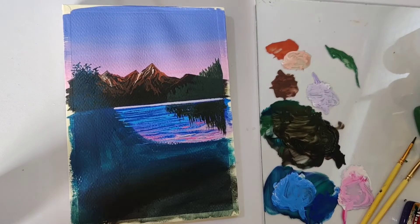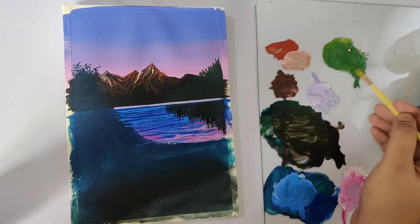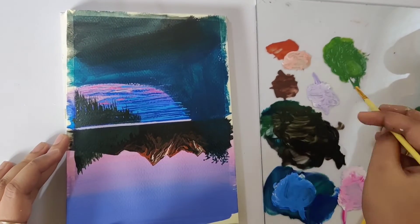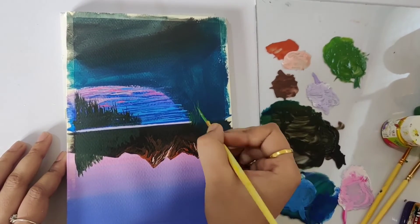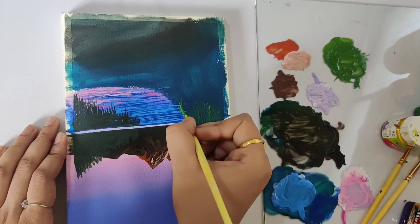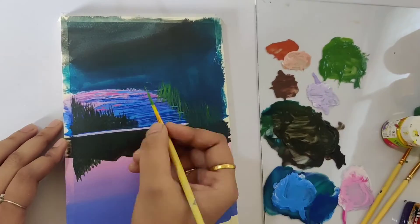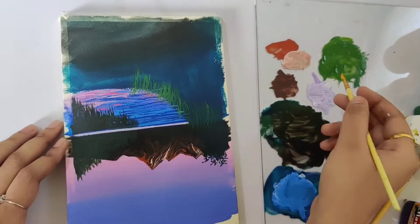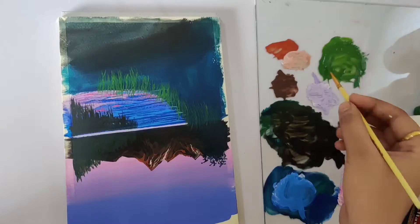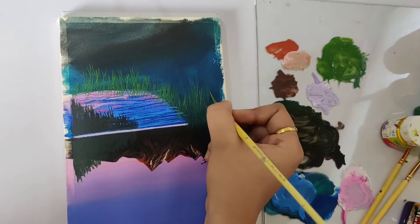Now we'll start painting the grass strokes. For that, I'll mix sap green and yellow together for the first layer. Keep it slightly darker so that for the next layer, you can add yellow to the same color mix to make it lighter. I'm flipping the paper to paint the grass strokes, because that way I find it easier and more comfortable. While painting the grass strokes, try to paint each and every stroke very close to one another — it will help you bring more volume. Try to paint them as thin as possible and avoid heavy thick strokes.